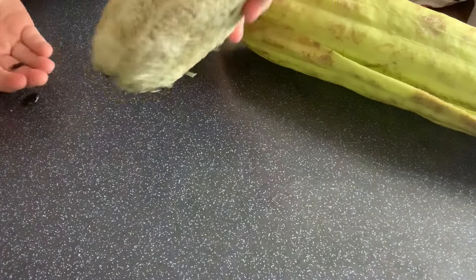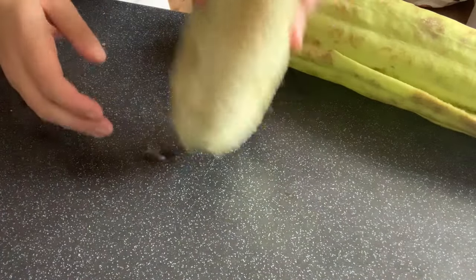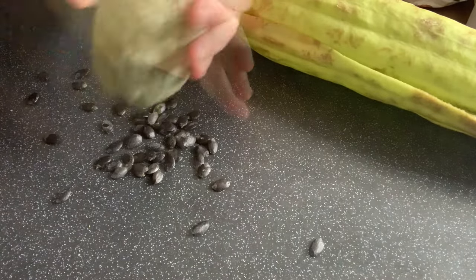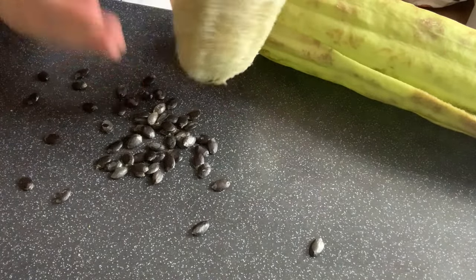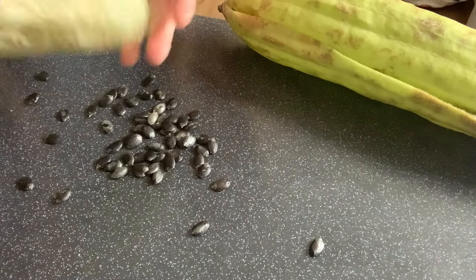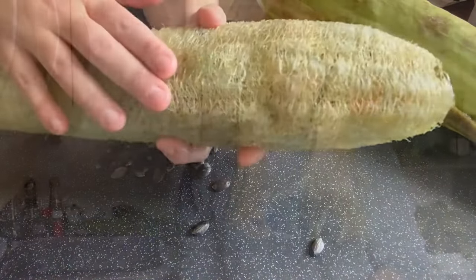I've got some seeds in here so I can shake some of them out — those can be my loofahs for next year. As the gourd dries out more of these seeds will come out and it'll become easier and easier for them to fall out. So let's get this cleaned up.